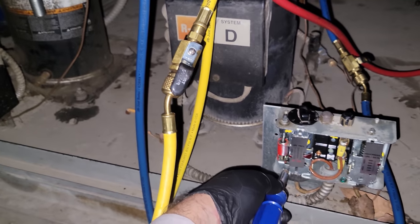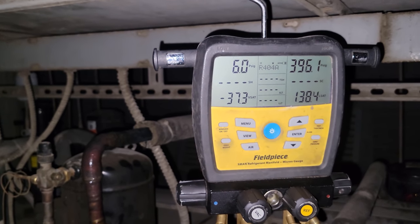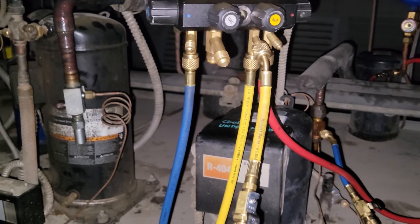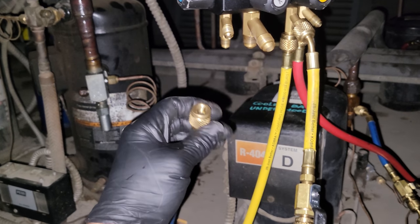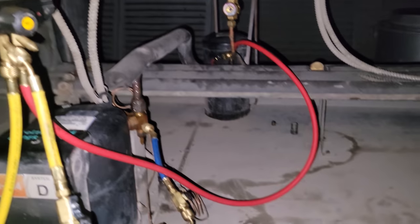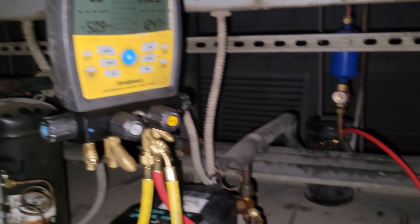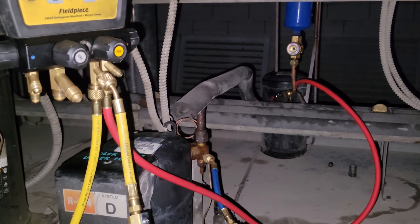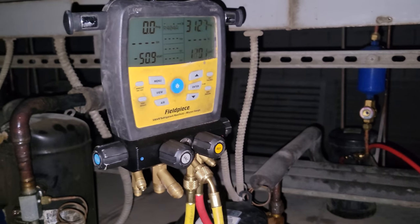I pulled the pressure control out, and what we're going to do is just take this low side hose and let it bleed to atmosphere — that is a de minimis loss. We'll go downstairs and start doing what we're doing. Because this guy looks like it shouldn't be coming up to 400 psi when it's pumping down, I might send one of my guys up here to recover the charge — that way we can make sure we don't overcharge it when we're all done.